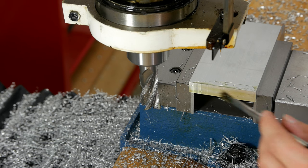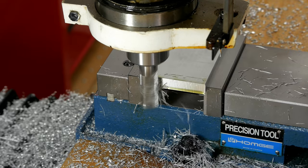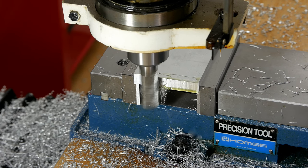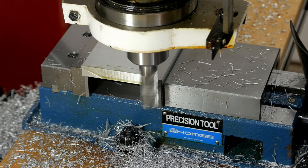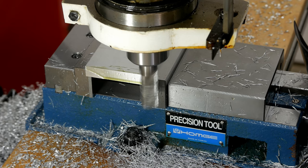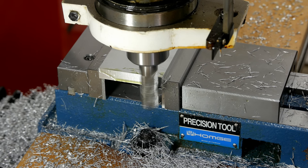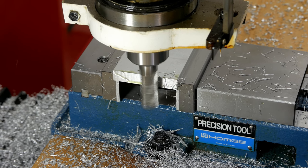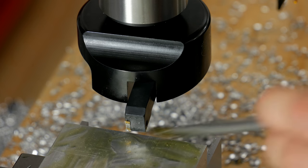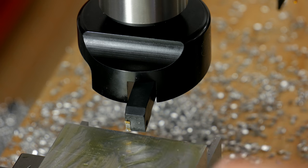I'm down to the last two passes here to bring it to length — one conventional and then one small climb cut to give it a good finish, hopefully. We're down to the part that I think is the funnest thing about machining, and that's actually face milling.